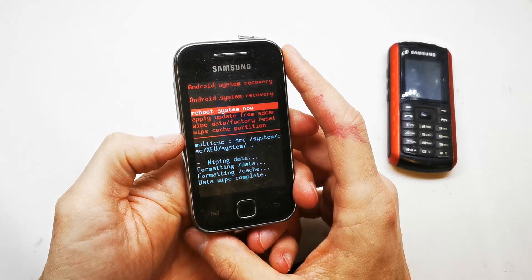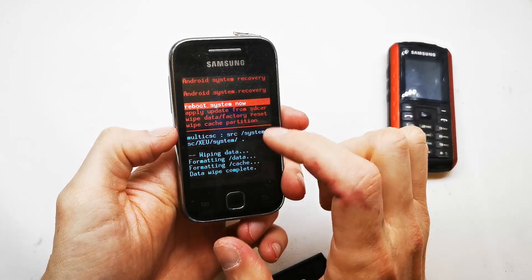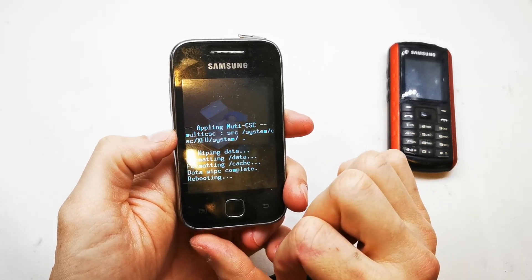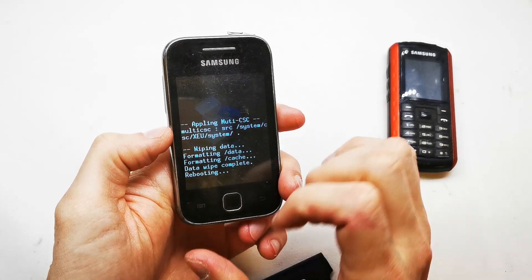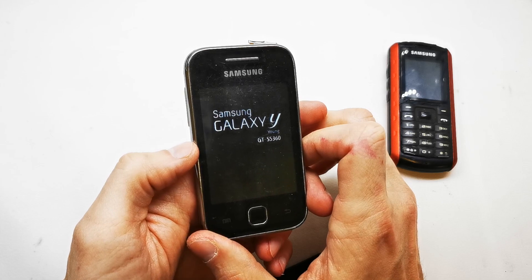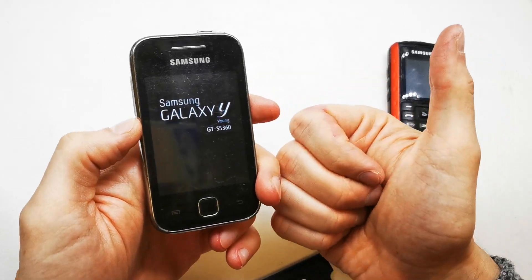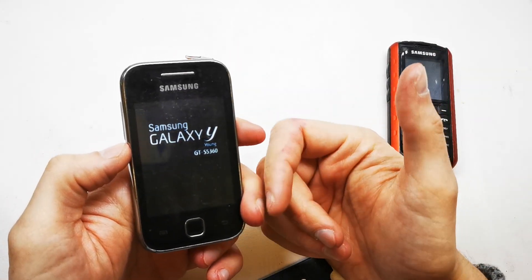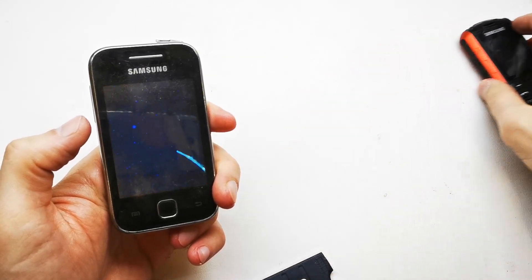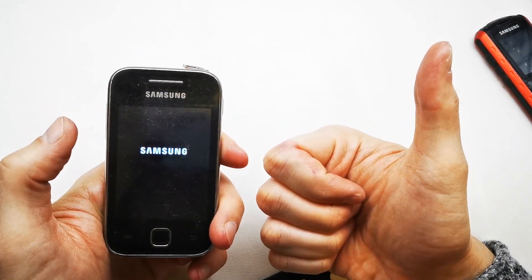That's it — now your phone is going to be resetting and will have a new firmware on it. Select 'Reboot system now' by pressing the home button or power button and the phone will be rebooting. The first power-on will take much more time, so be patient. The phone will start without any password or passcode. I hope the video is helpful for you. If yes, you can leave a like, leave a comment, and subscribe. See you in the next video!